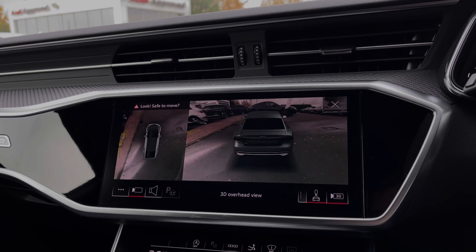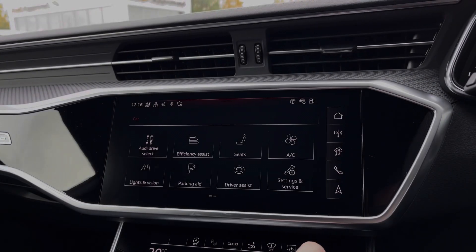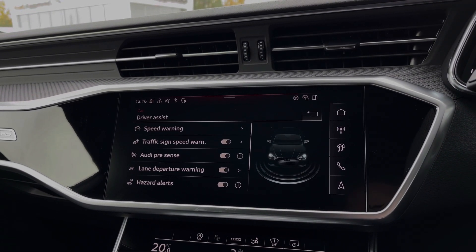This makes parking, reversing and manoeuvring the vehicle much easier. As mentioned, this car does come with a range of different driver assist settings and functions which make driving this A7 much easier.